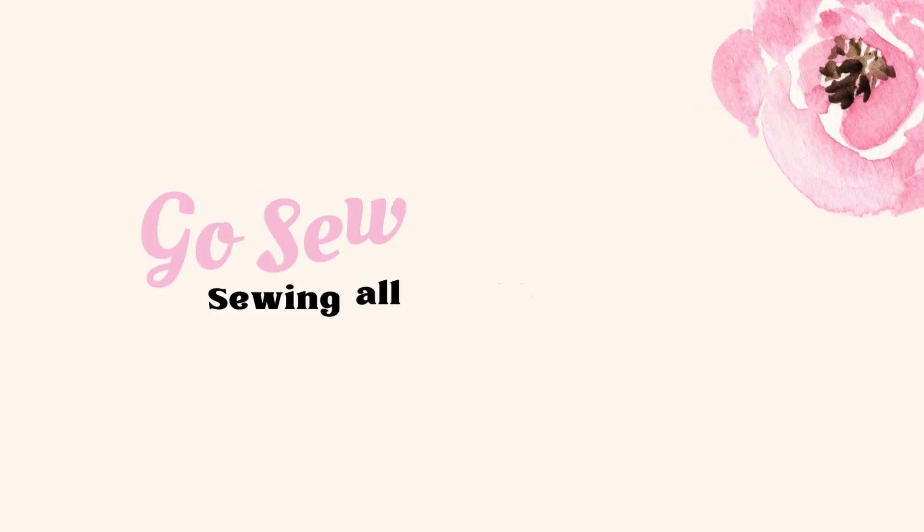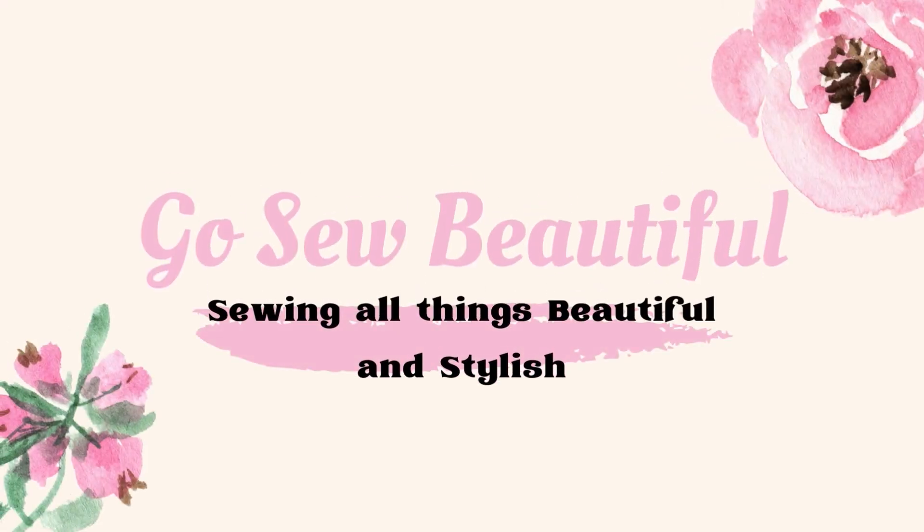Hi everyone, welcome to my channel, Go Sew Beautiful. My name's Becky and today I'm going to share a little pattern review and my so-called plans for Sew Maxie for Mother's Day. For those of you who are new to my channel, I appreciate you stopping by. I hope you'll find it interesting, encouraging, and inspiring. For those of you who have already subscribed, I really appreciate you coming back. I love reading your comments and interacting with you.